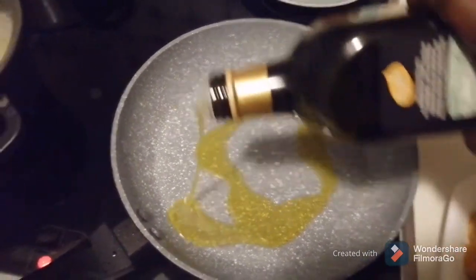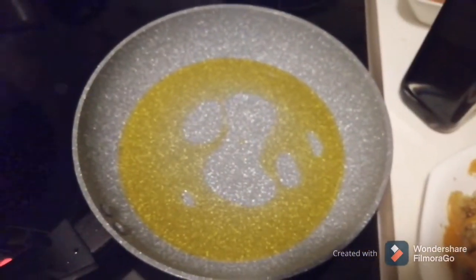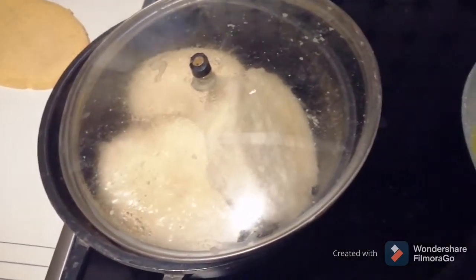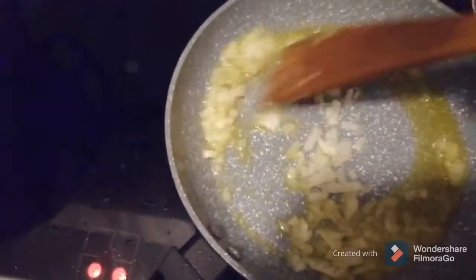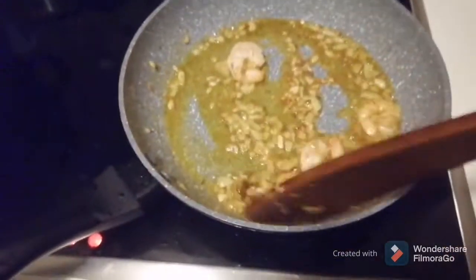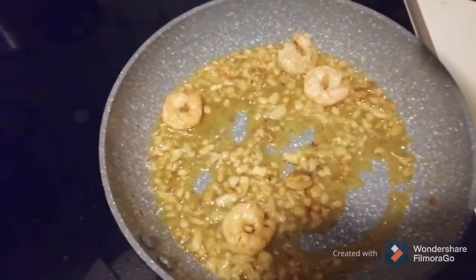I want to fry the sauce now. I have to add some oil in the pan. The yam is done and ready to eat. I have to add the shrimps. Now I have to add the gadi egg.